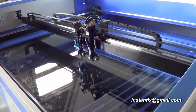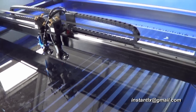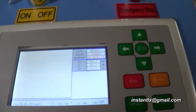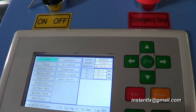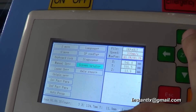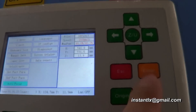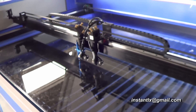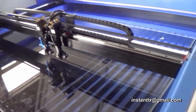First we put a work piece — this acrylic board — onto the platform and make sure it is flat all around. Then we use the menu button, use the arrow up, and select the auto focus, then press enter. The machine starts to do the auto focusing, and when it's done we can start our work.